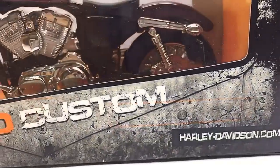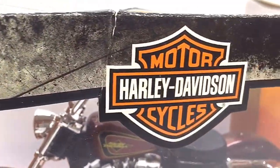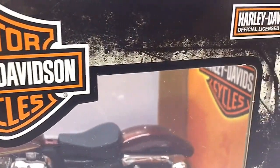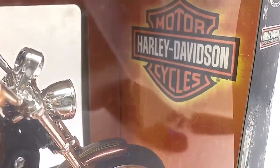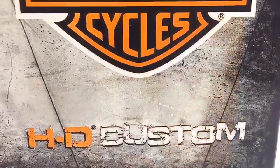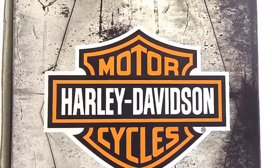Hello D Nation and welcome back to another Unbox Series episode. In today's episode we are going to be unboxing and featuring the Maestro Harley-Davidson XL 1200 V, which is a 1/12 scale premium diecast motorcycle, and I am going to be showing you all the features and specifications of this amazing Harley diecast motorcycle. So stay tuned and let's get started.